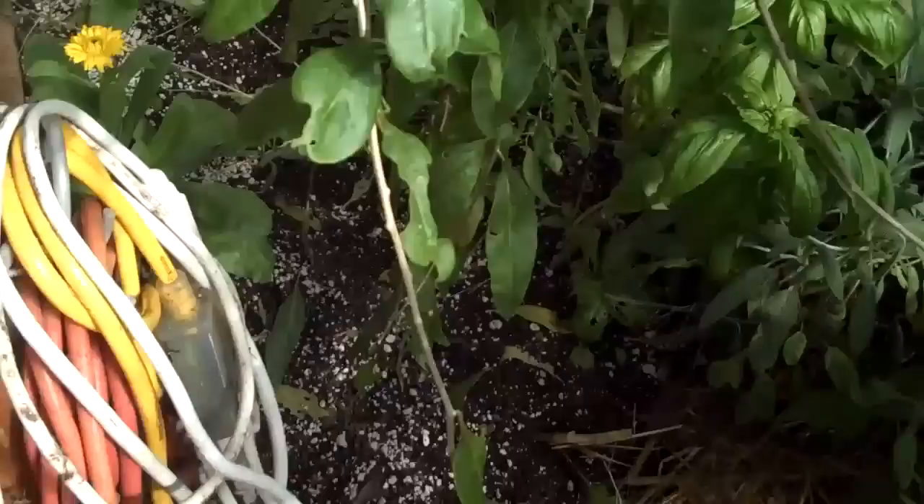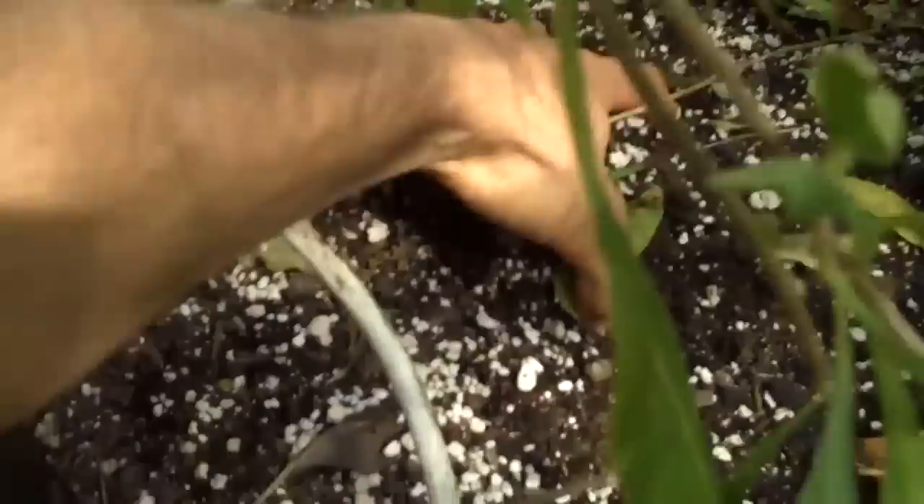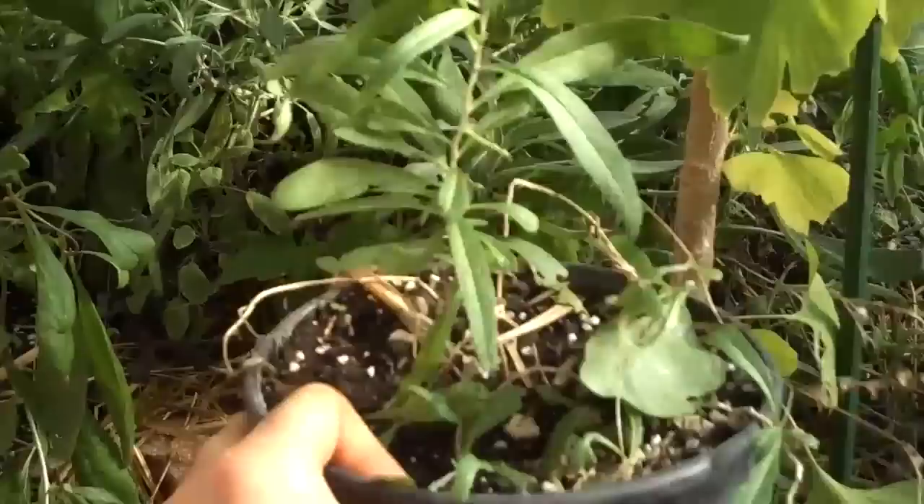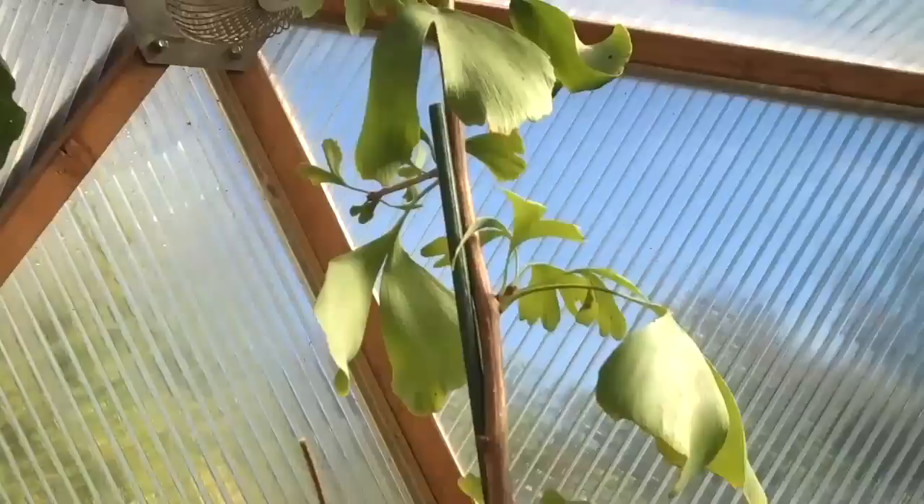Underneath, calendula. Just a big mix, some fresh soil. Another goji plant right here - still haven't planted her, just couldn't decide on where to put her, so decided to keep her in here for the winter. And ginkgo, my love. So that's where we're at with the growing dome.